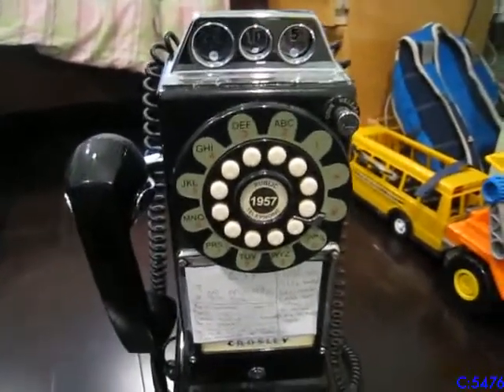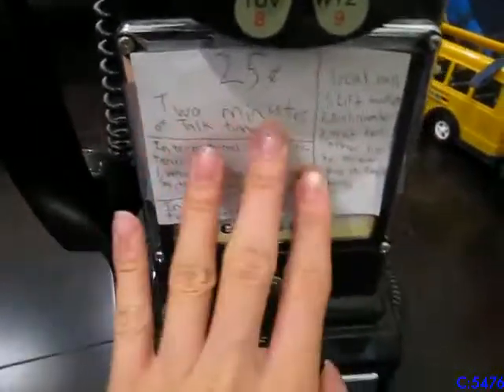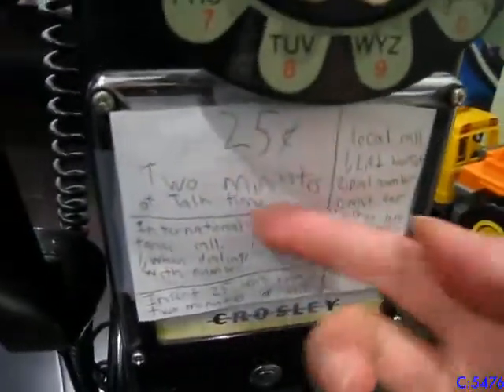I took it off the wall to give you a closer look at it. I did custom make this — I put this piece on top. I think underneath it just has some other information on it.